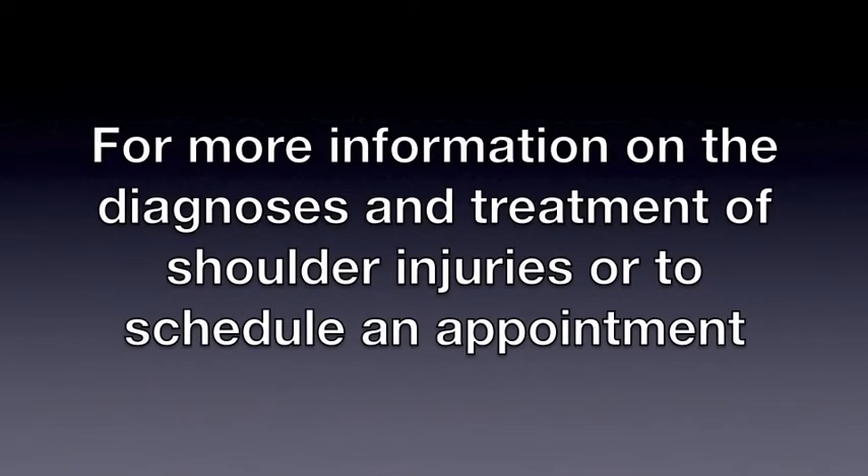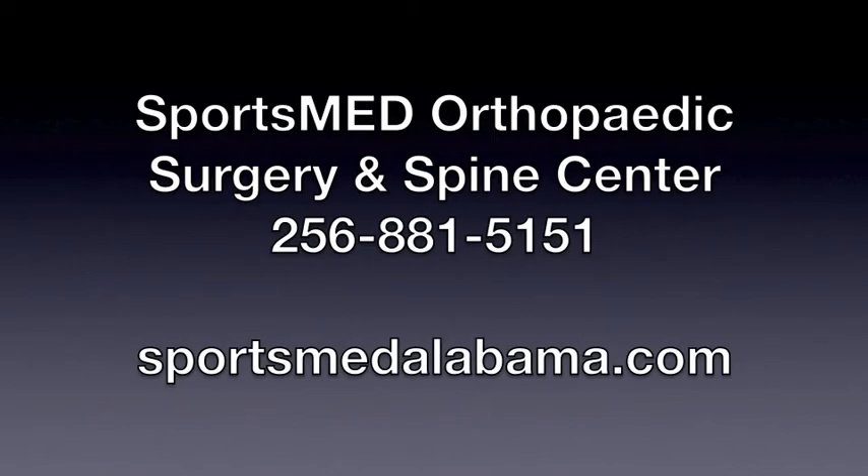For more information on the diagnosis and treatment of shoulder injuries, or to schedule an appointment, contact SportsMed at 256-881-5151 or on the web at sportsmedalabama.com.